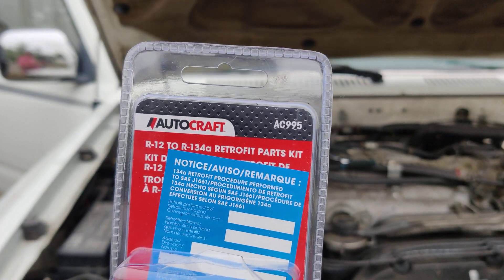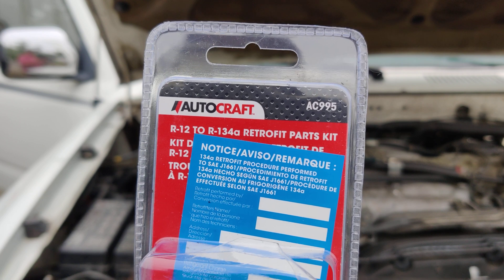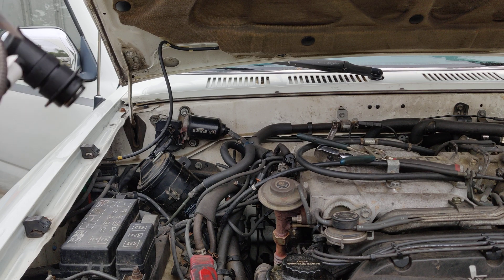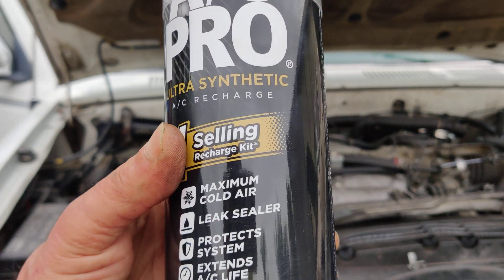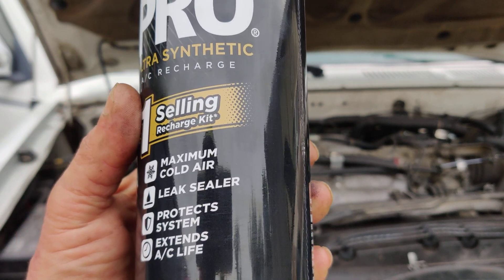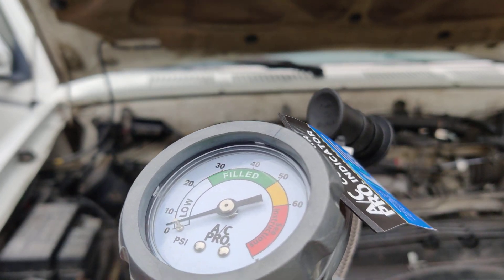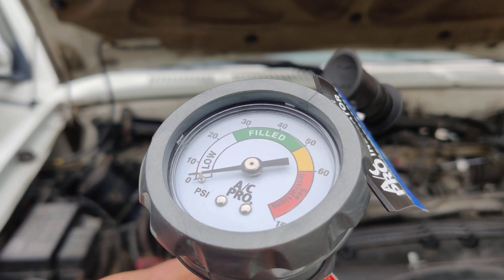I bought the retrofit kit from Advanced Auto for R12 to R134a — that's the part number on the top right there. And then I bought this AC Pro can — it has leak sealer in it, protects the system, extends AC life. That's all a bunch of crap I think, but whatever. I already put the fitting on the low side because we're going to charge it from the low side. We want like 35 to 40 on the gauge that comes with it. How accurate that gauge is I don't know, but I don't have any other gauges here.